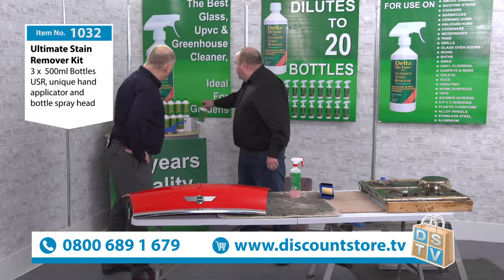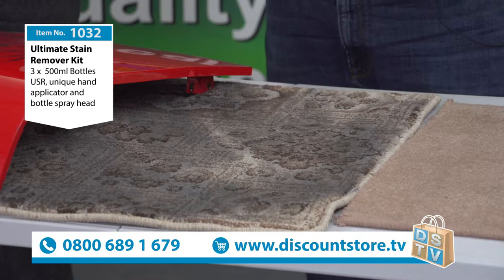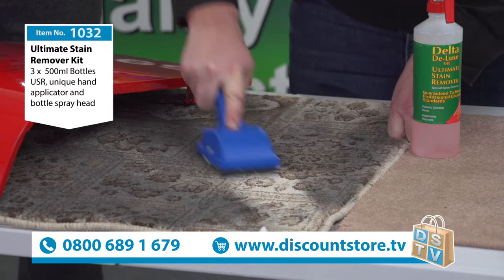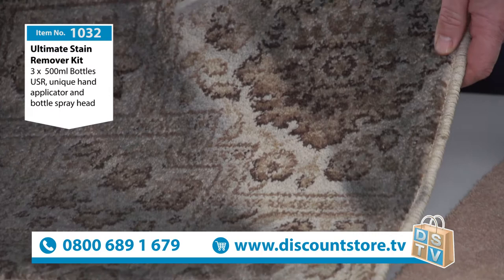Look at this carpet stain — it's terrible, like you've just spilt something on there. It's also great on car seats. All you do is simply spray the diluted USR on there, then place the applicator on and simply move it like so. That is professional cleaning every single time. Just lift that up for the camera — look at that. Professional cleaning every time.